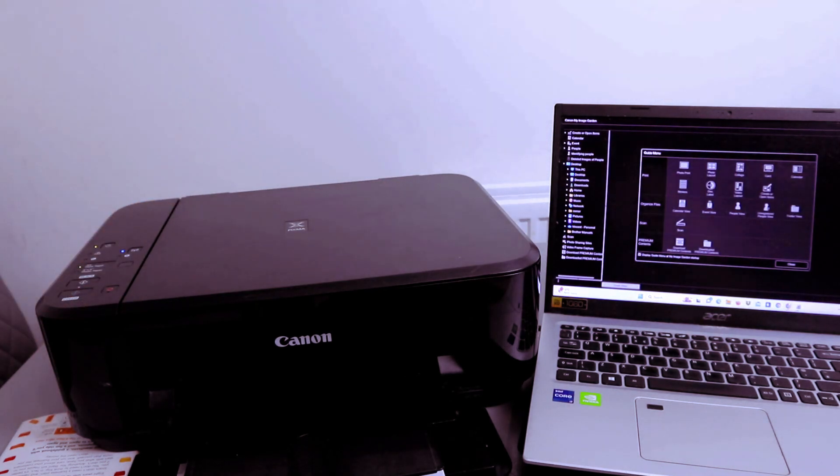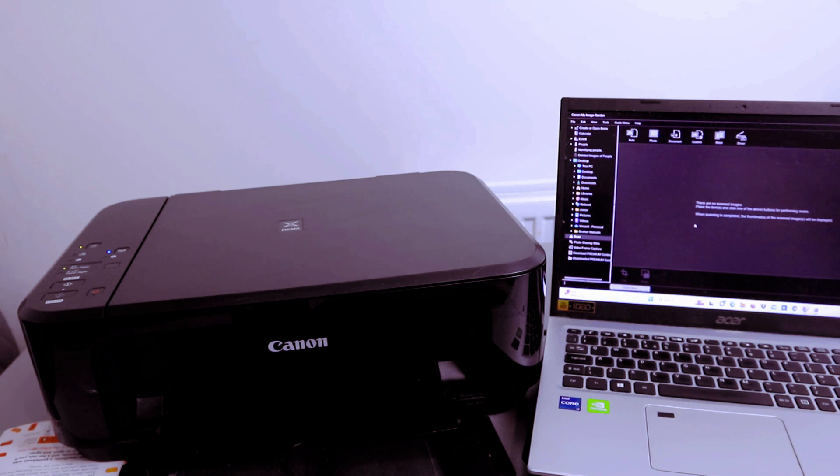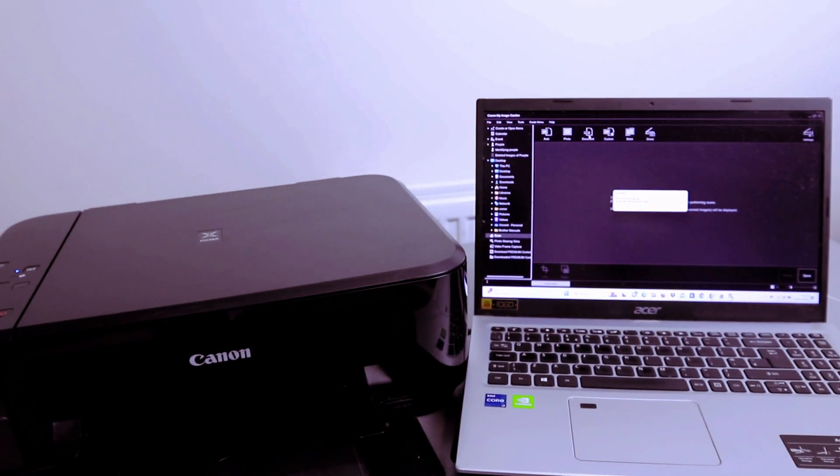Close Image Garden and go to Scan — select Scan. Now you need to select whether you want to scan a PDF or photo or other. Select PDF, and the document is now scanning.